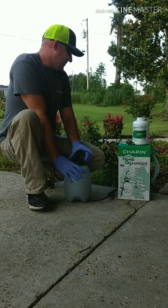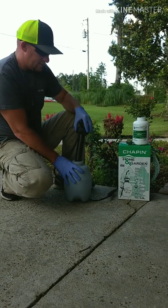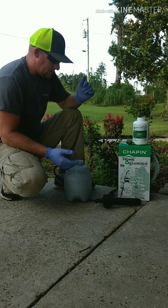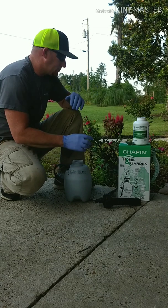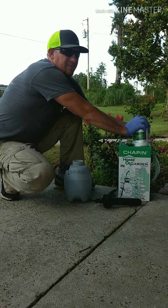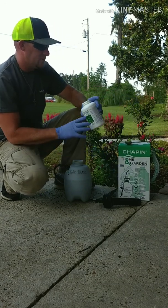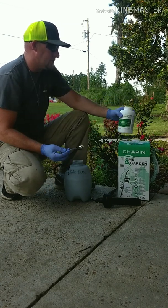I've already pre-filled this sprayer with water — for two reasons: one is to see how it sprays since I've never used this sprayer before, and two because I can't edit videos yet so we're doing this all in one take. I've got my gloves on. Herbicides' main purpose is to absorb into plants, and as humans we have pores, so if you get it on you it's gonna absorb into your skin just like it does with the plant, which is not good.